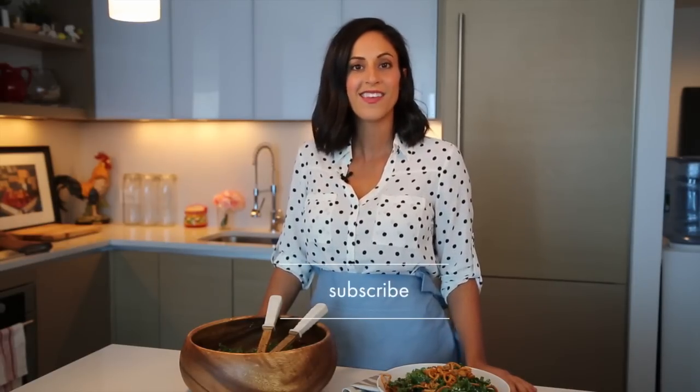And there you have it — my vegan kale and sweet potato noodle salad with crispy spiced chickpeas. For more delicious Spiralize recipes like this one, go to Inspiralize.com and make sure to subscribe to my YouTube channel. Thanks so much.